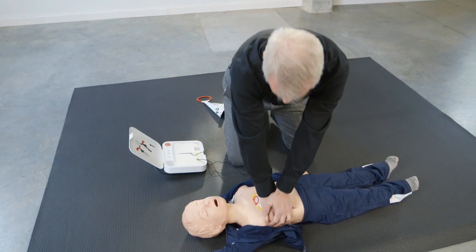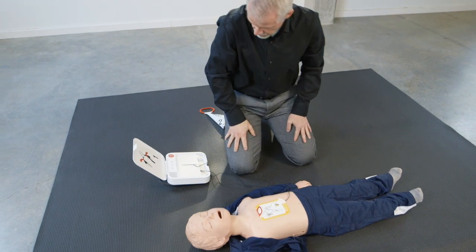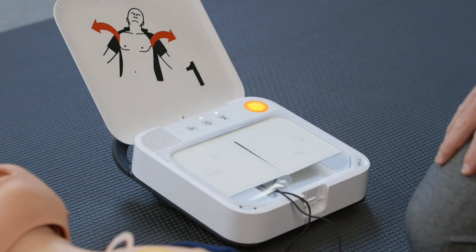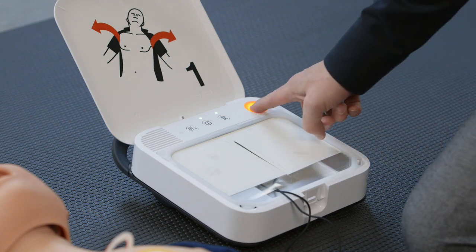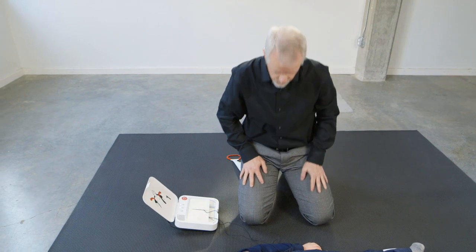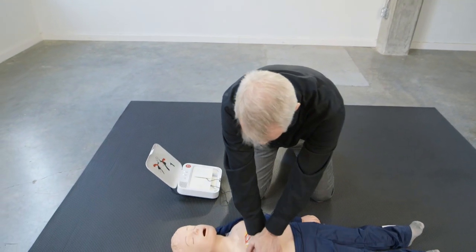Stop chest compressions. Everyone clear. Press flashing button. Shock delivered. Resume chest compressions. Push down deep.